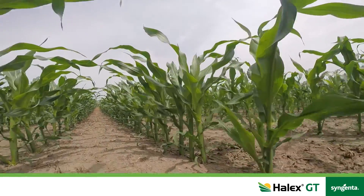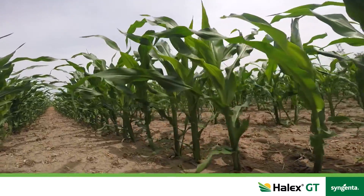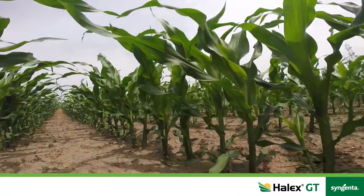The Touchdown is going to take out what's already there. The Callisto, Atrazine and Dual is going to be laid down and you're going to have residual control for season long on broadleafs and grasses.